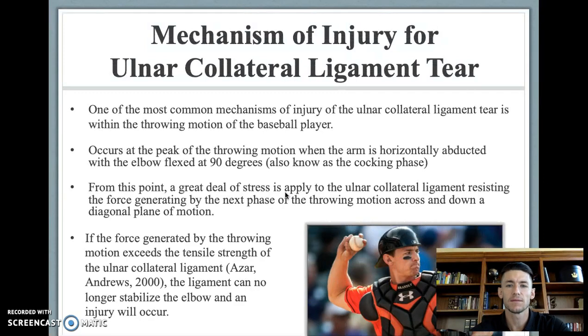Mechanisms for injury of the UCL: it's usually caused by the overhead throwing motion, specifically in the transition between the cocking and acceleration phase, with the shoulder horizontally adducted about 90 degrees and the elbow flexed to about 90 degrees. At the point of greatest stress — that transition between cocking and acceleration — the force sometimes exceeds the total tensile strength of the UCL, which can cause an injury.